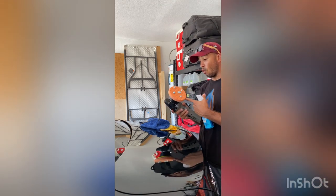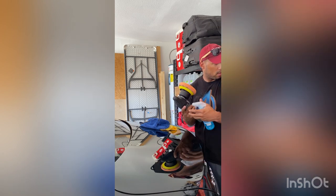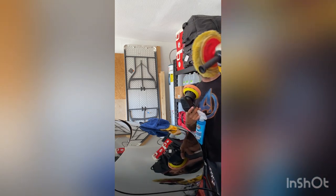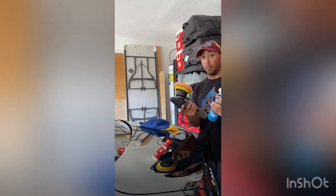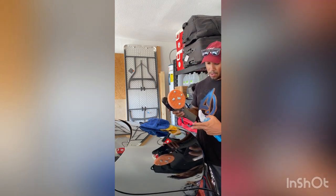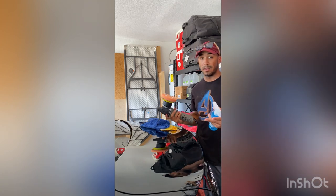This is an orbital buffer, which is unlike this one here that just spins in a circle. If you're not a professional and you do it wrong, it will burn your paint. This one, supposedly, will not burn your paint if you end up on rough edges or if you hold it in one place for too long. I guess we're going to put that to the test.